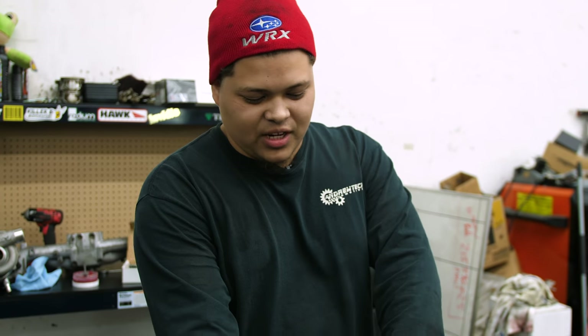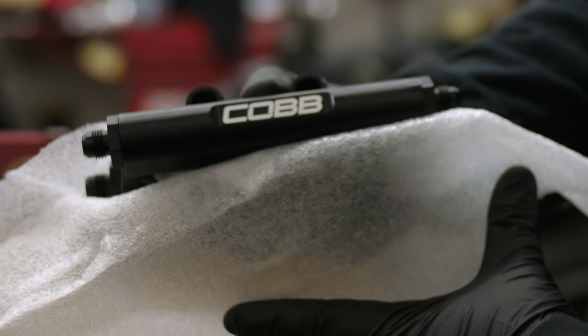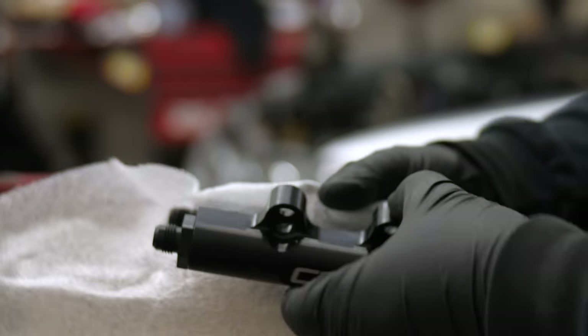We got these AN fittings, which are a lot better than just having worm clamps or spring clamps on fuel lines. On these cars and like bug eyes, it's very common for fuel to start leaking out of them.